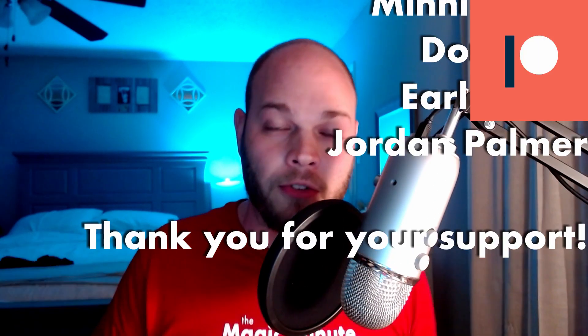I want to thank Will for lending these to me and allowing me to review them here on the channel. I really appreciate you guys. As always, this video and all videos on the Magic Minute are sponsored by Patreon — thank you very much, their names are scrolling across the screen right now. If you want to be a patron, check the link down below in the description. Thank you all very much, and I'll see you in the next one.